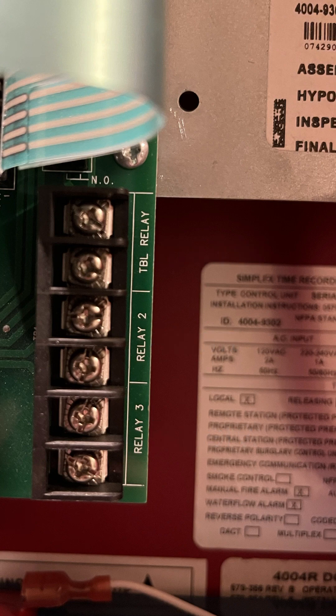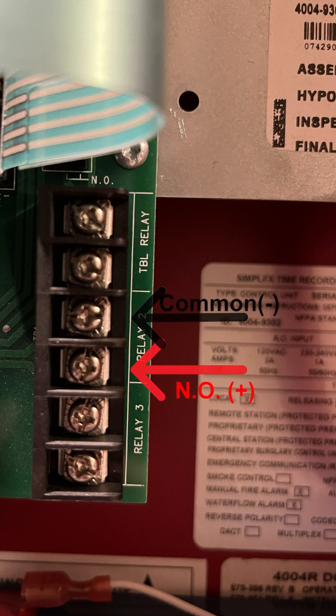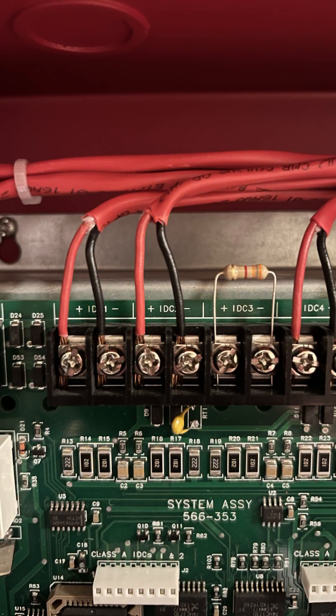To link the panels together, use a single pair of wires and connect one end to the alarm relay of the first panel. Connect to the normally open and common terminals — polarity does not matter. On the other end, connect to the zone of the linked panel. If you want to completely link the panels together, then you'll need to repeat this step with the opposite two contacts on each panel.